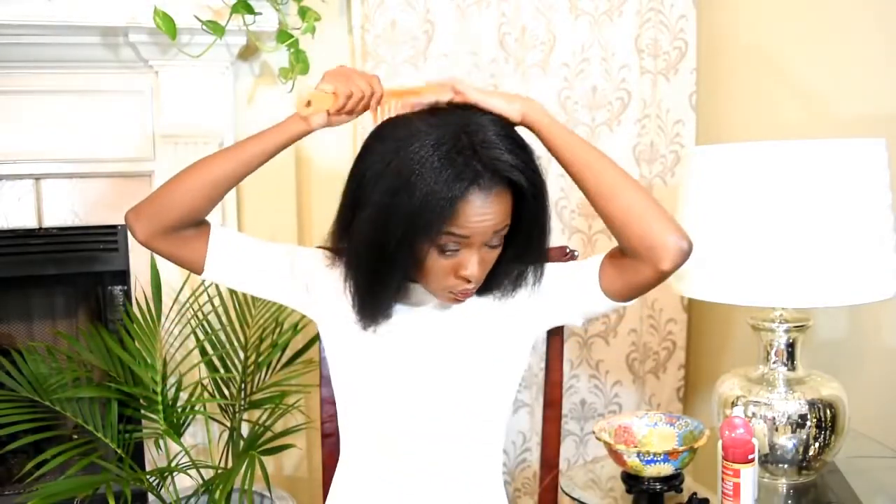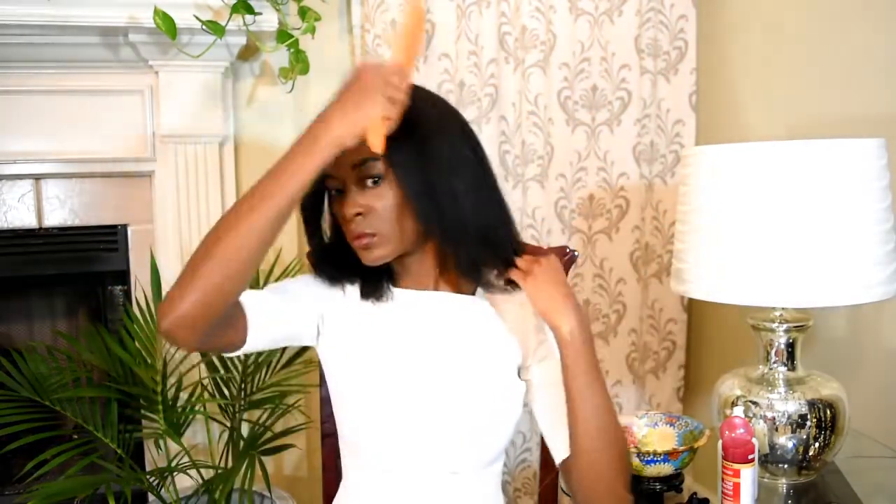Now I'm going to take this opportunity to trim my natural hair while it's straight. Just comb small sections of your hair, grab your scissors, slide your fingers down, and cut where you desire. That's how I always trim my natural hair, and I will have a full trimming video for you guys in about three months the next time I do this.